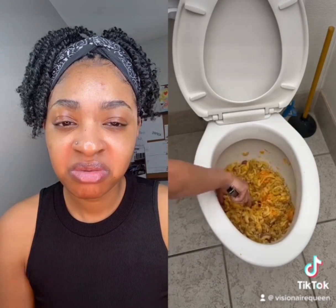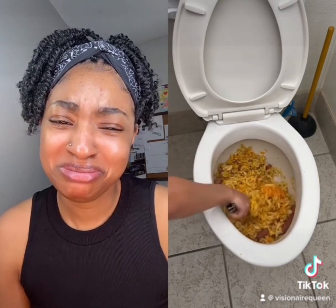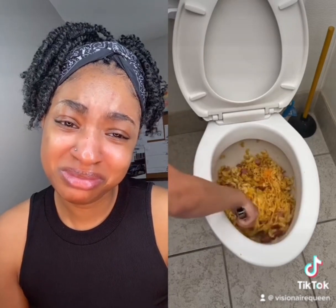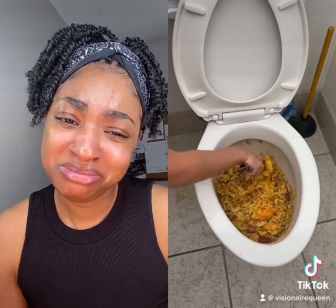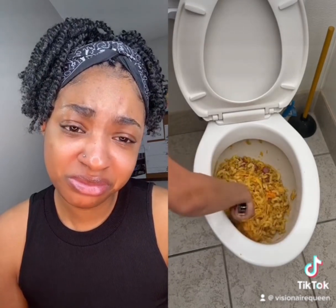I'm almost done with this recipe. You just want to give it a nice mix, keep mixing. This is a one toilet bowl recipe — look at how easy this is. That is all, just like so.